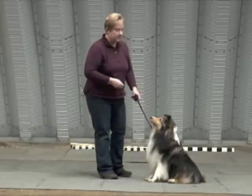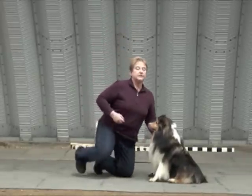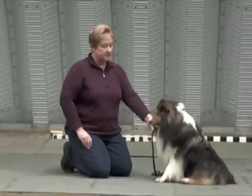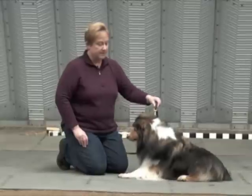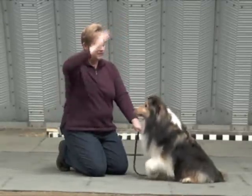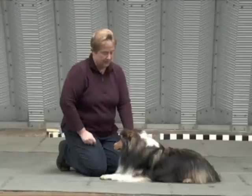Then we're going to apply the same principle to the down. Again I'm going to get on the dog's level and give him every cue that he already knows, but I'm also going to apply collar pressure with my left hand on the leash right underneath him. So I'm going to do pressure, down — excellent — and as he hits the ground the pressure goes away and he gets rewarded.